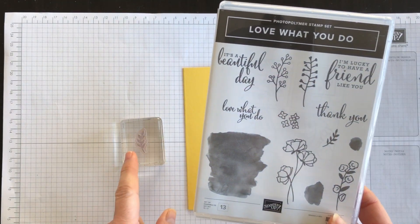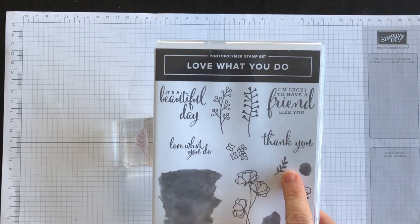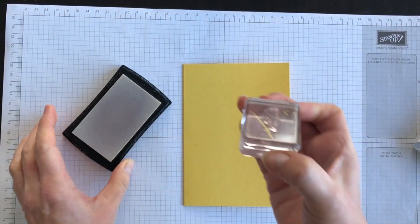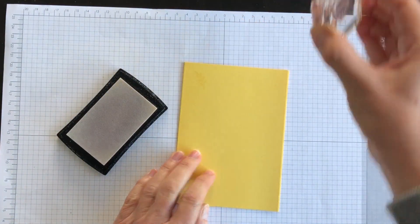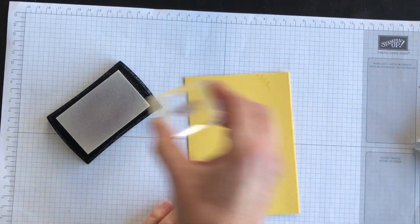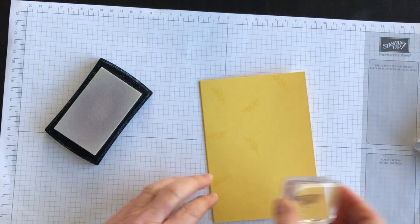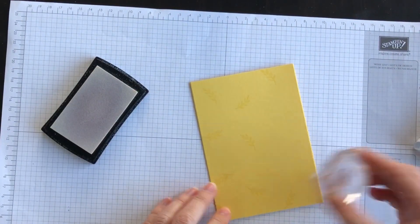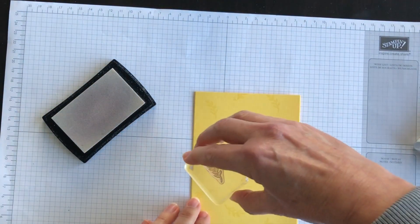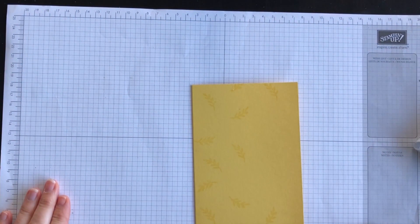I don't have a leaf that matches perfectly to the Designer Series Paper, but this one is close enough — it's from the Love What You Do stamp set. I'm going to take my Versamark ink and randomly stamp this image down the left side and along the top and the bottom of my card base. When you're using Versamark and trying to create a background, less is more. Start with less and you can always go back in and add more if you want.